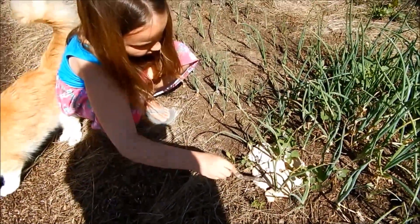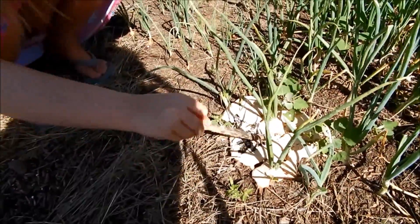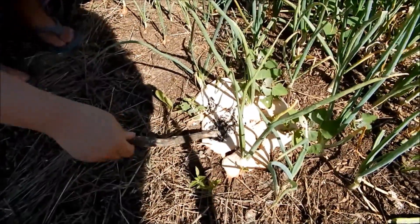Oh my goodness. That does look gross. It's like mold. It looks like it's some kind of fungus or something. That's kind of nasty.